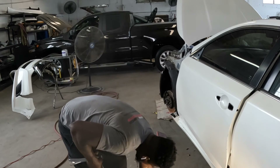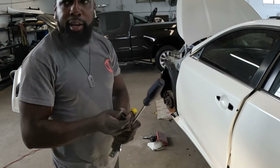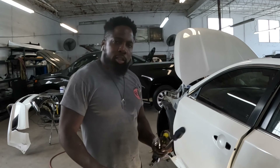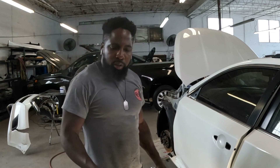By the way guys, this is a number 30 star tip — T30. Alright, that's it. That's how you take out the handle, the mirror, and the trim panel. I'll catch you guys on the next video.